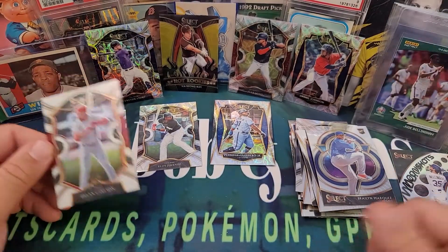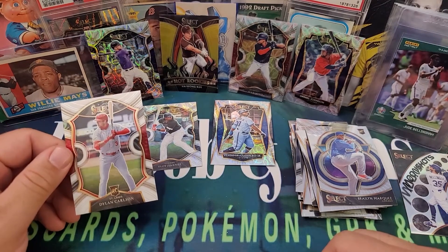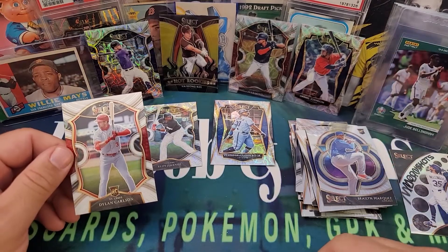I'm a fan of Panini Select baseball — if you can find it, grab it! Thanks so much for watching as always, stay safe out there and I'll see you on the next one.